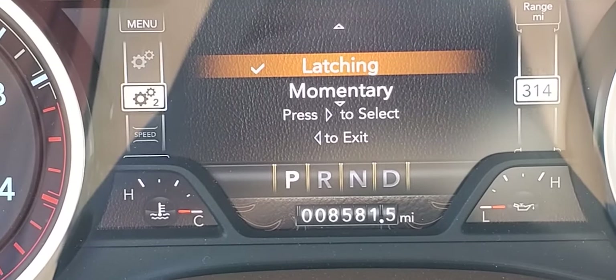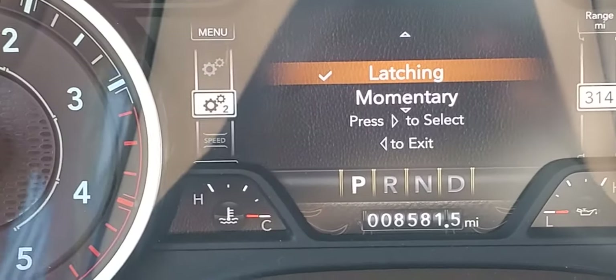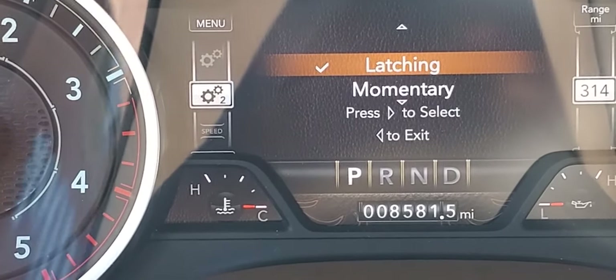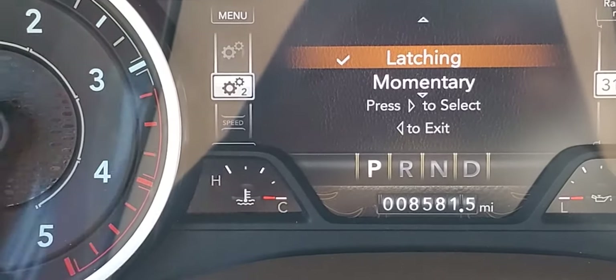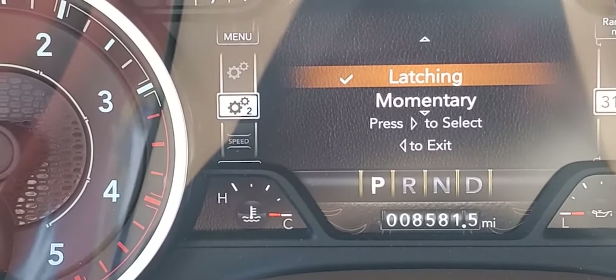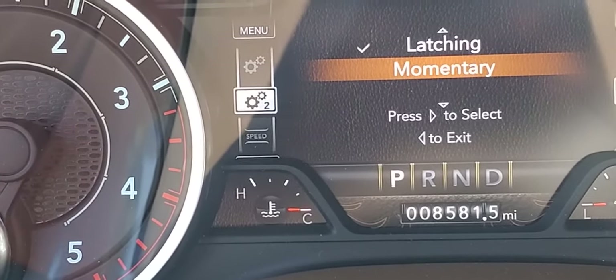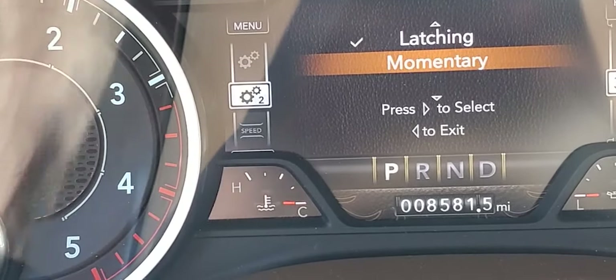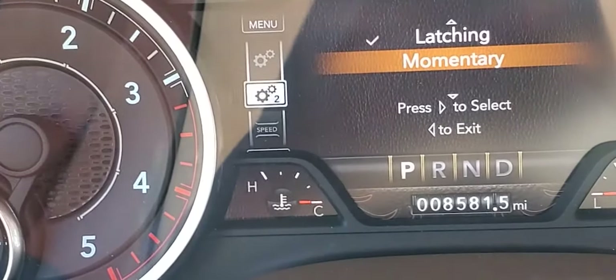For the type setting, there are two options: latching and momentary. Latching behaves like a household light switch — when you turn the switch on and release the button, power is supplied to the component until you push the button again. Momentary supplies electricity only as long as you hold the button down.